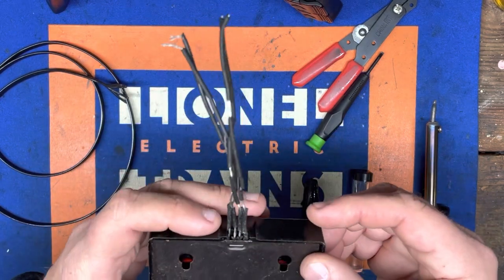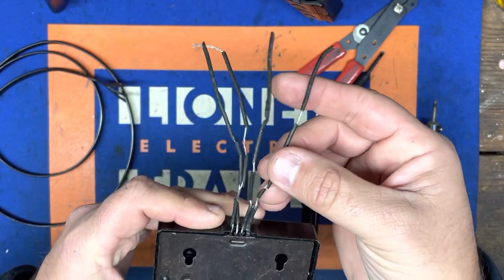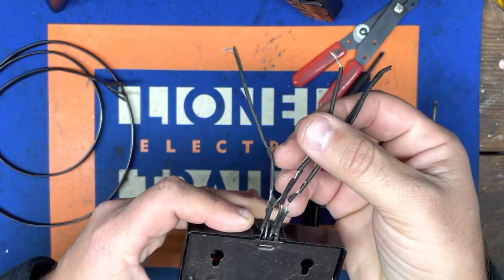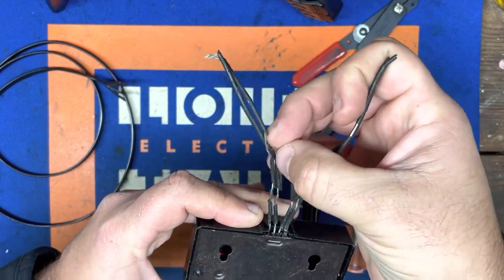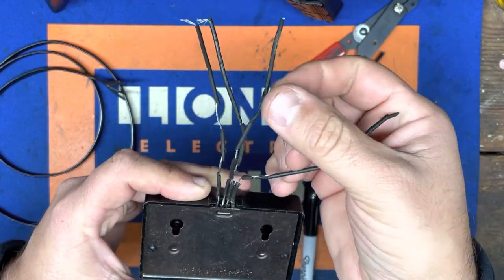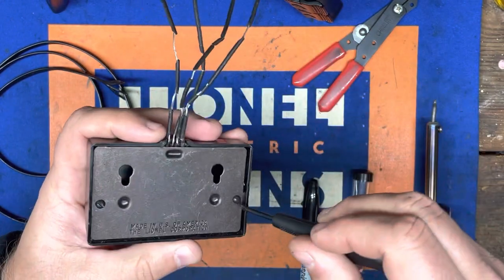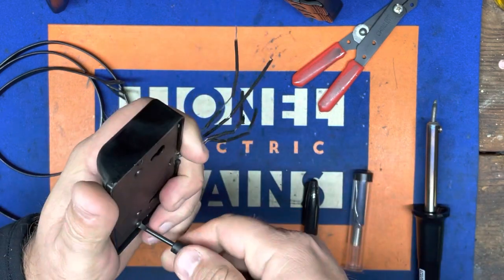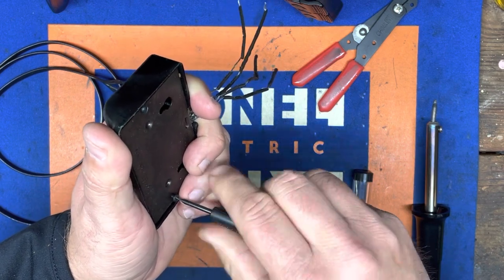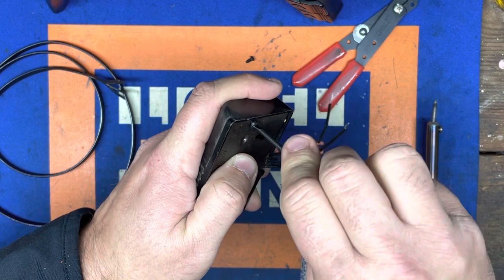On the back side of the controller you'll need to remove these two screws with the flathead screwdriver, and this is where you also want to note your wiring section. Make sure you're starting on the far end — one, two, three, and four. The way this is actually put together, once you take this plate off, it's stacked on the inside, which makes the resoldering process a whole lot easier.